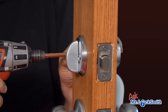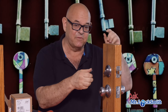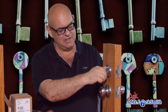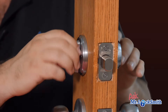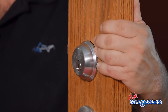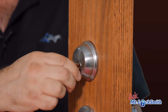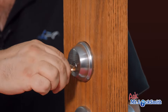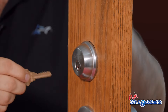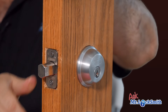Everything is running really well — it turns nicely. If we use the key, check it before you lock yourself out. And it's perfect. Make sure you take the key out, lock it, take the key out — then you know it's locked. Unlock it, take the key out. If that all works, the lock will be absolutely perfect.